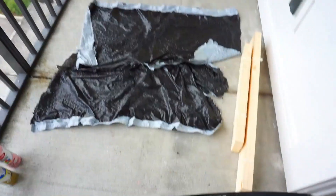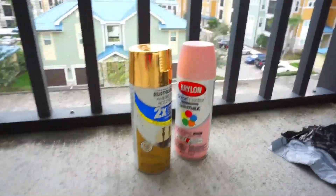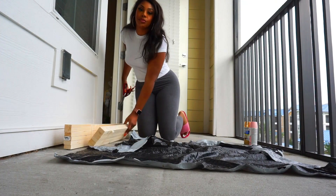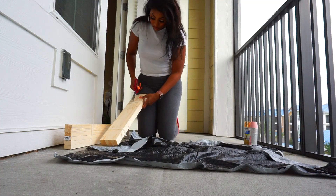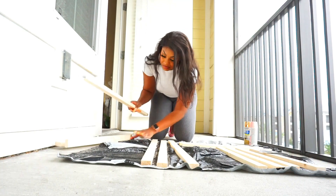I lined my patio with some trash bags so I don't ruin the floor, and I'm going to be choosing between these two spray paints. I'm kind of stuck because I don't know if I want the frames to be gold or pink. The gold spray paint I've had for a while so I don't even know how much is left in the can, and the pink one I just got so I know it's a full can. I had the guy at Lowe's cut me six 32-inch wood planks as well as six 24-inch wood planks — I'll link everything down below.